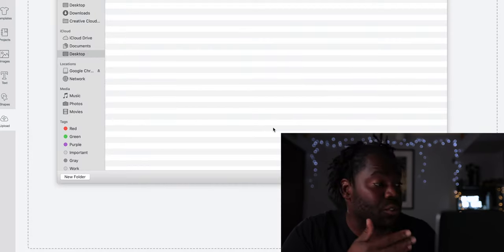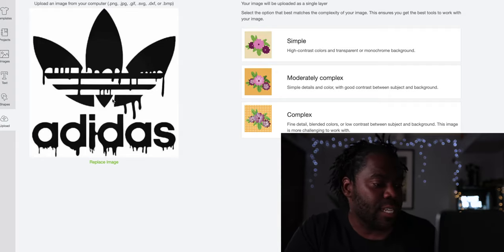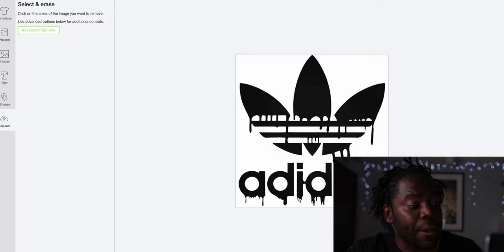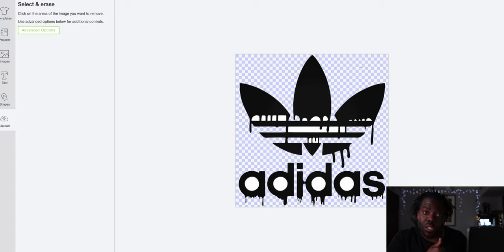The Adidas image will come up. You might think you're done but you're not. Go to Complex — you don't want Simple, you want Complex for fine detail. Next, it says 'Select and Erase' what you do not want. You want to remove the white area in the back, so click the white area. But when you click it, there are a whole bunch of other white areas — you can still see white left — so go along and make sure all the white is erased.